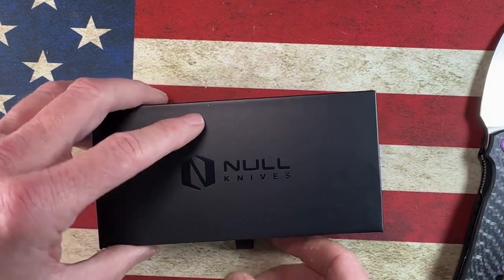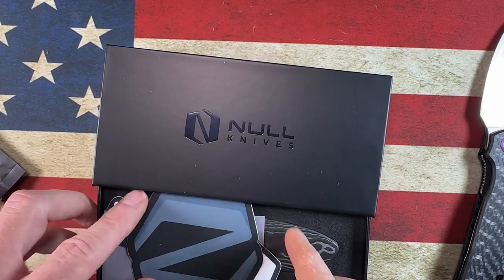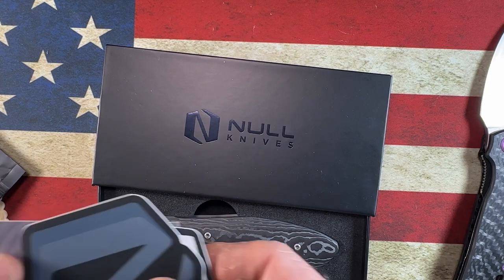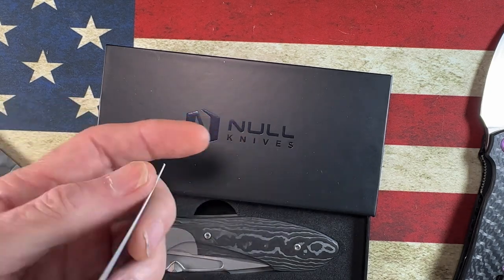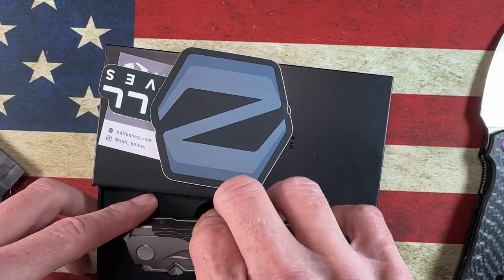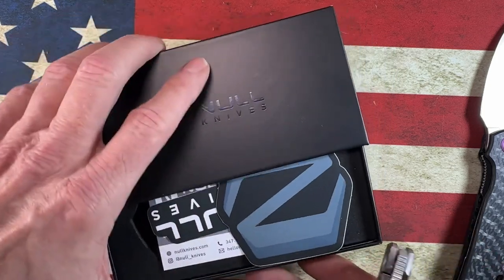Null Knives — I think you guys might have seen the review or overview I did on my buddy's Null Knife. This is the Null card, showing up in New York, a couple of Null Knife stickers, and a knife.